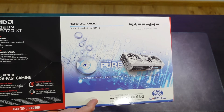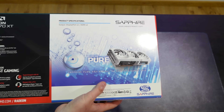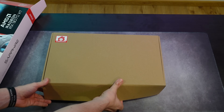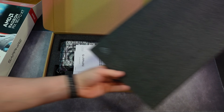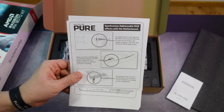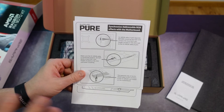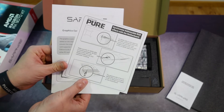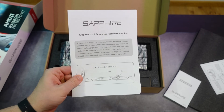So let's open it. It's a normal cardboard box with sponge padding inside. We have the Sapphire graphics quick installation guide, and also a synchronized addressable RGB effects guide — meaning you can connect your GPU to the motherboard to have matching lighting effects across your system.